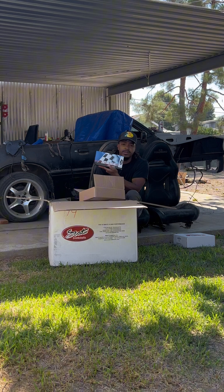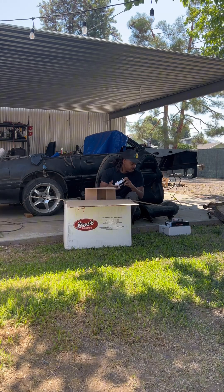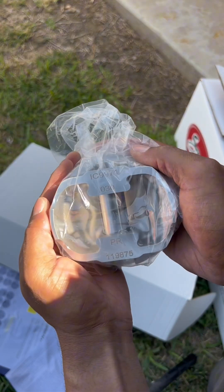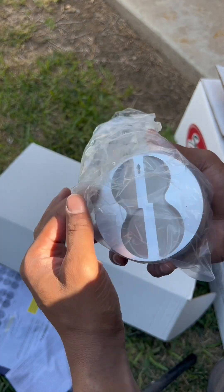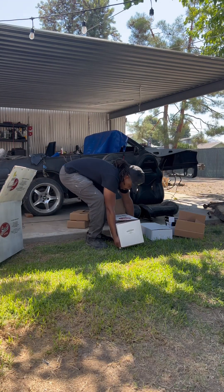You have piston rings, bearings, more engine bearings. This big box — you have your pistons, which are nice. All right, that's a crankshaft right there.